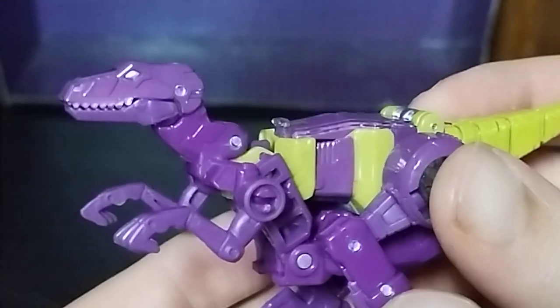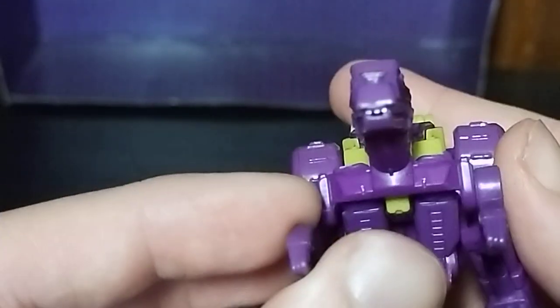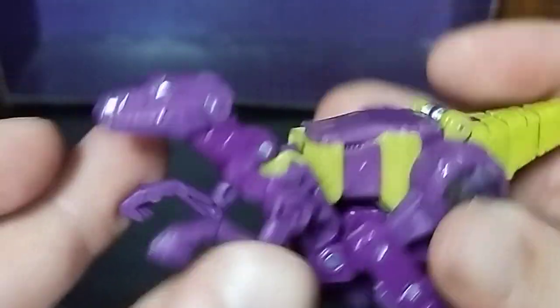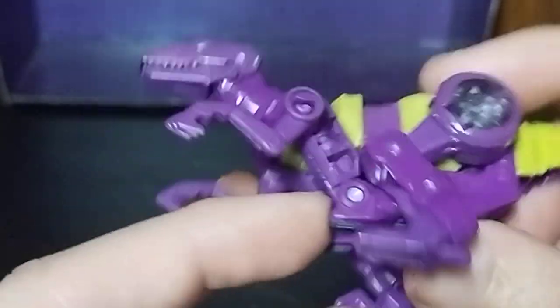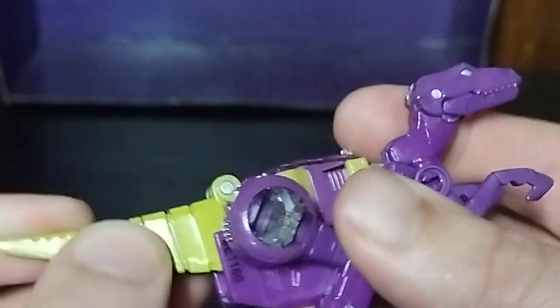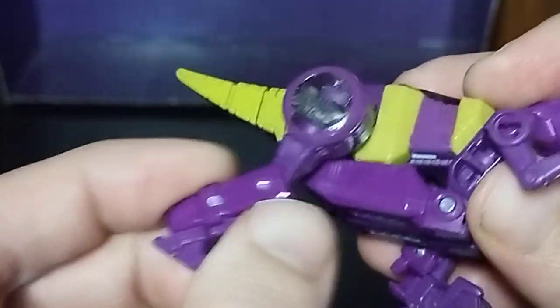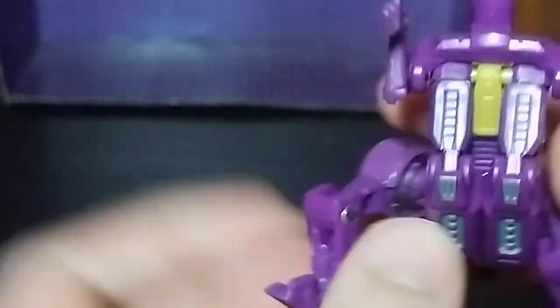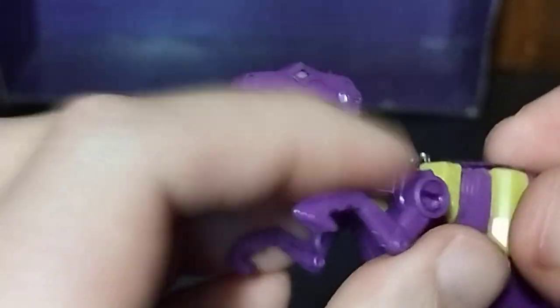Let's look at that dino mode up close. Look at how well sculpted she is for a female Decepticon Dinobot. Dig the sculpting, dig the paint. The legs are visible, the head is visible. Good-looking dino mode. The tail can move due to the transformation, knees can move, arms can move, and her mouth can open — because she's a velociraptor Decepticon Dinobot.